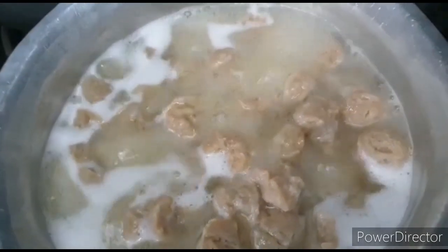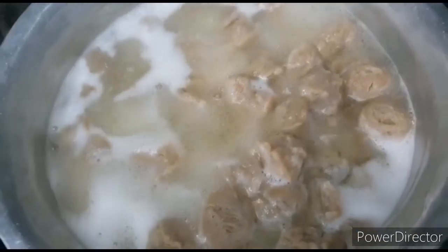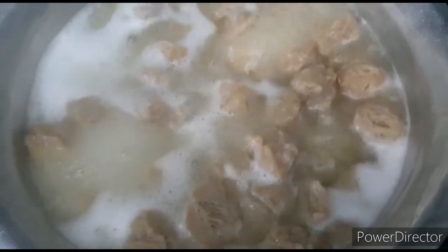Our soya chunks have been boiled for 5 minutes — as you can see, they are fully cooked. Now we will strain them.